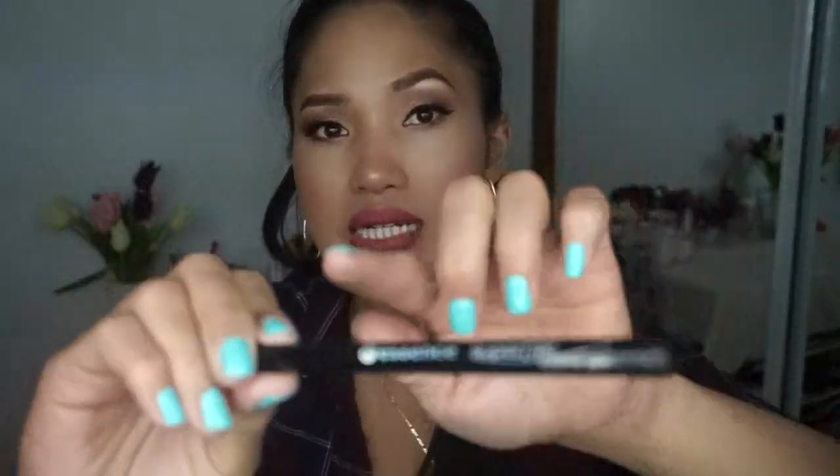You can really compare the NYX and the Essence side by side — what a difference! I'm so in love with this Essence liner. It is very easy to use. There's also a waterproof option — I think the label is blue — but this one I have is not waterproof.